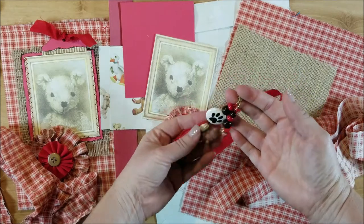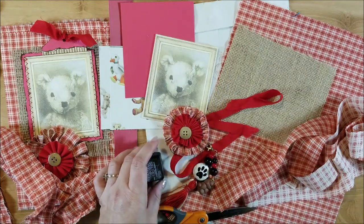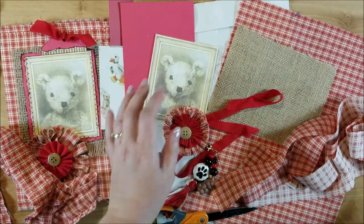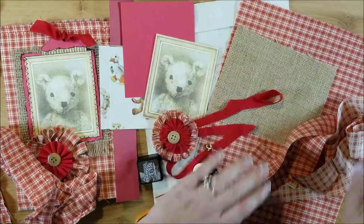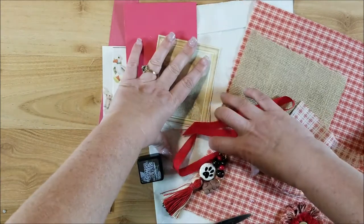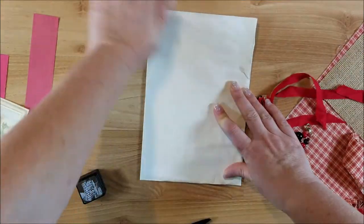Other things you'll need are scissors, some ink, and some glue. You can use a sewing machine or just glue everything down, but the sewing machine really adds a lot of detail - it's just up to you and what you have available to work with. The first thing you want to do is fold your envelope in half.